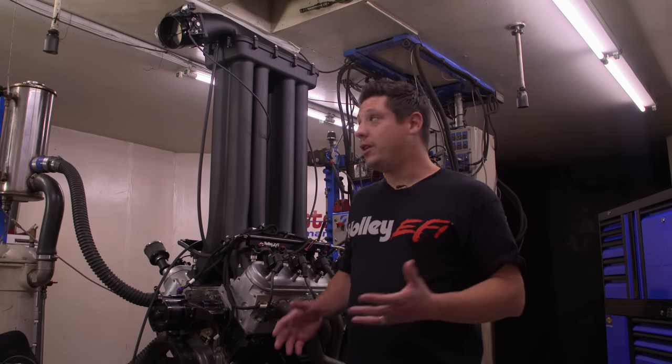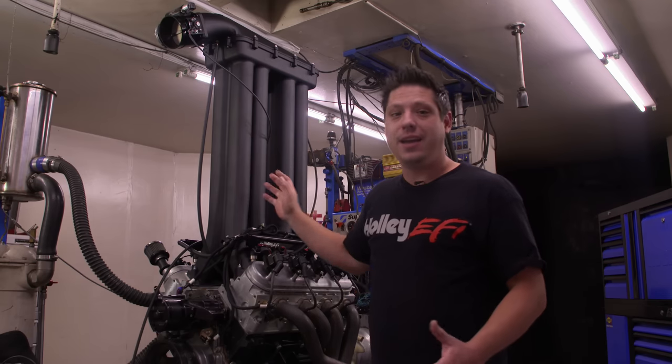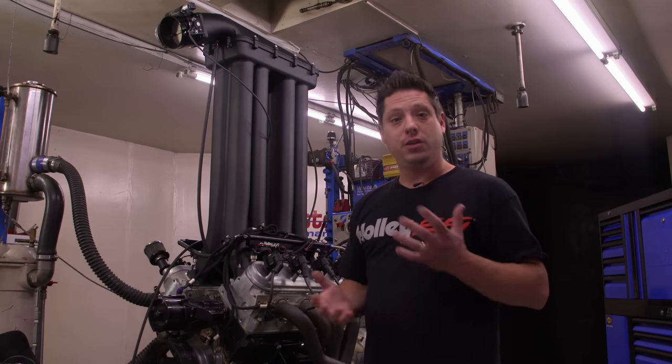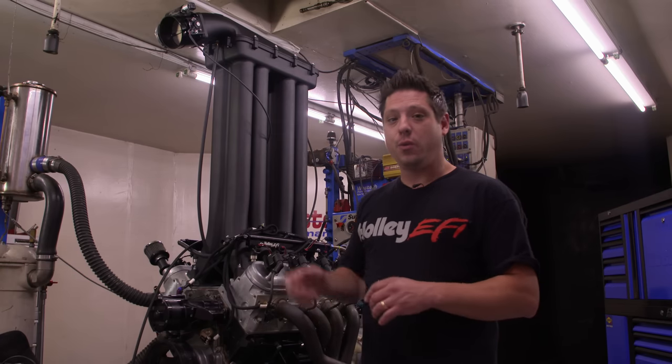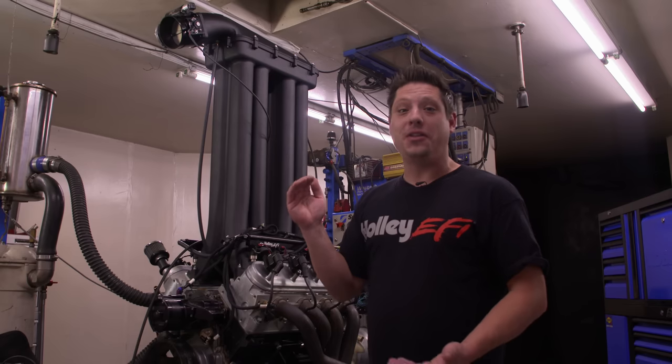We just finished testing the Holley Hi-Ram and that worked great. As you can see, we've got the Skyram bolted up and it's massive — it barely clears the dyno cell. This is actually so big that when we 3D printed it we had to do it in two sections, bond them together with a one-inch steel all-thread section to hold it together so it didn't fall apart on the dyno. This thing is a crazy science project and it would be really cool to see what it does for the power band.